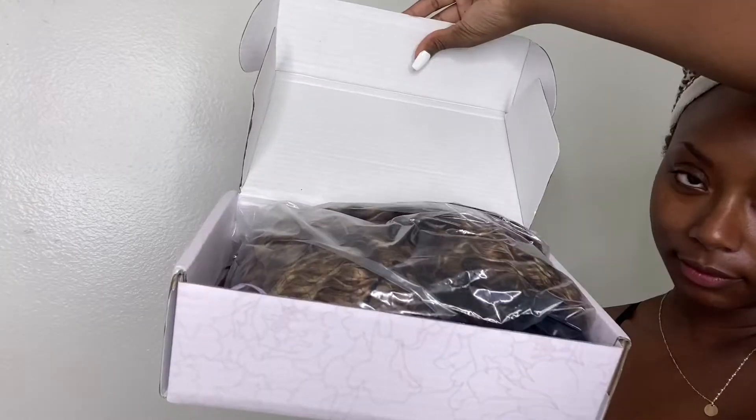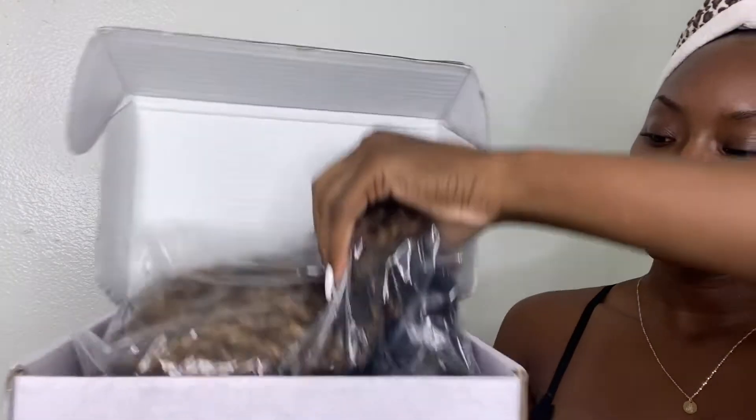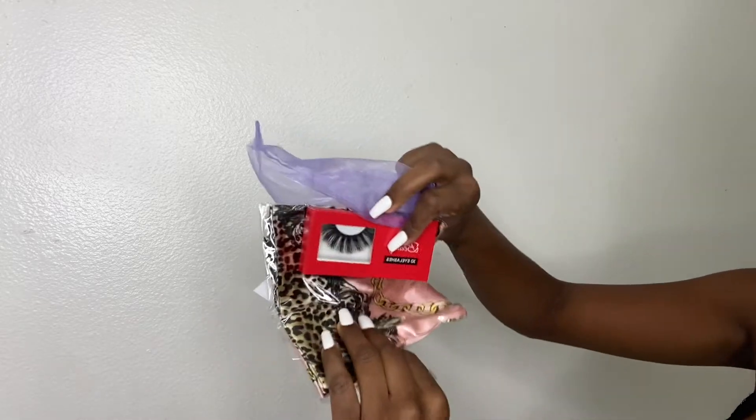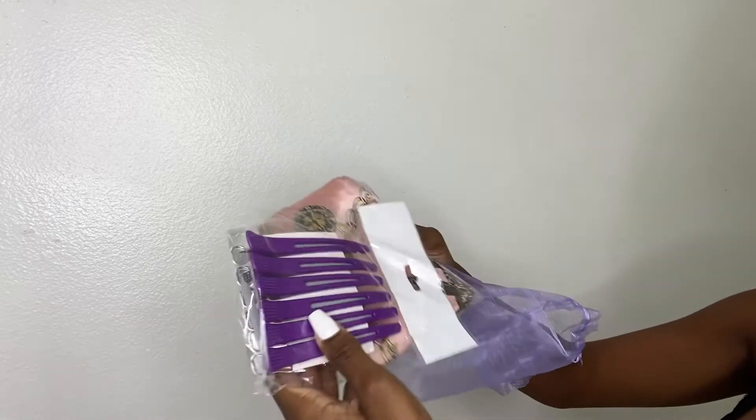Welcome beauties! Today I'm doing Forever Beauty's Hair Company — Beauty Forever Hair Company. This is everything that came inside the box. Okay beauties, let's get started.